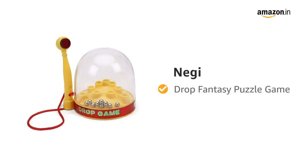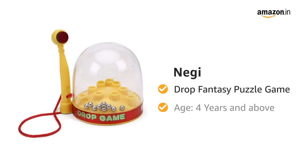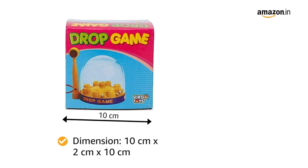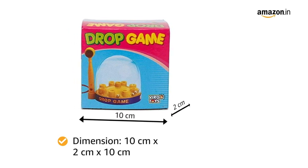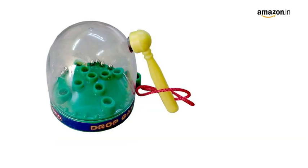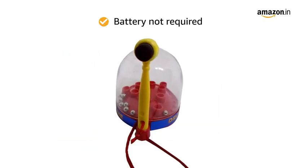Presenting Nagi Drop Fantasy Puzzle Game. This toy is for age 4 years and above. The dimensions of this toy are 10 cm by 2 cm by 10 cm and it weighs 300 grams. It is made of plastic. Battery is not required for this toy.